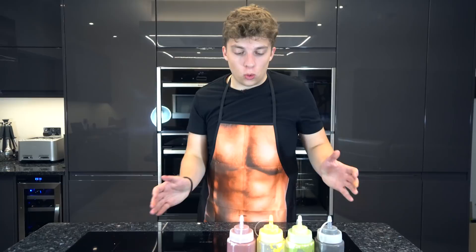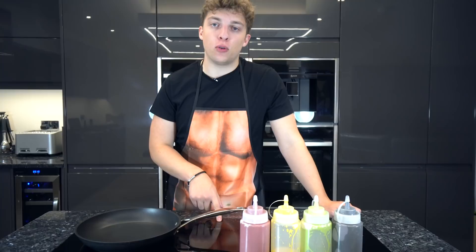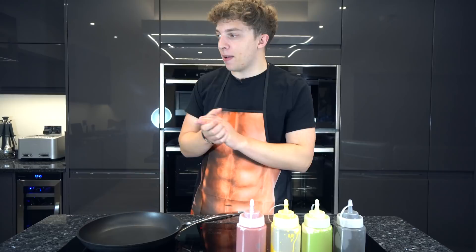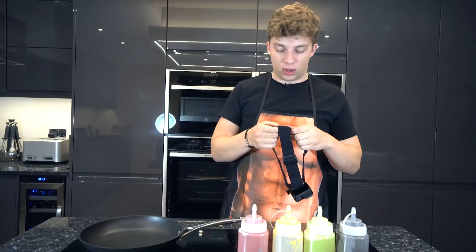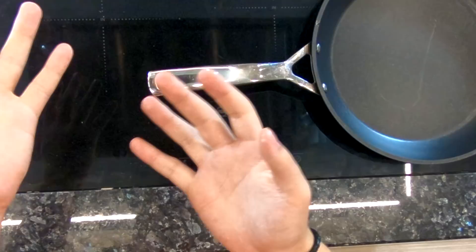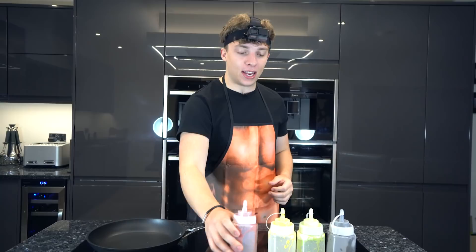All right, now that we've got all of our pancake mixes, we need to get out the pan and get going. We're gonna turn this to medium heat, which is just the best type of heat for what we're doing. We don't really need any oil for this. Now while we wait for that to heat up, I'm gonna set up a GoPro angle for you guys — it might look a little silly but at least you'll be able to see all the action. Our pan is heated up appropriately and it's time to get designing.